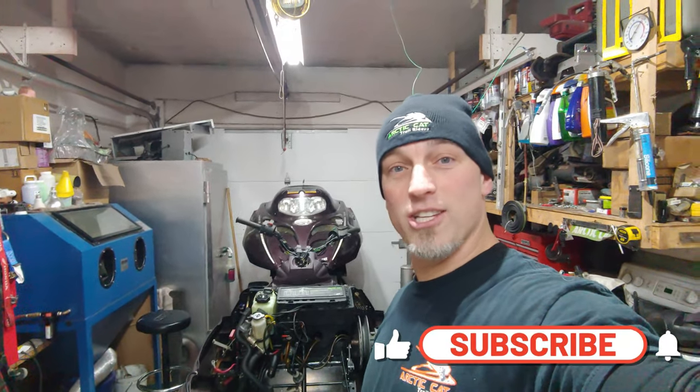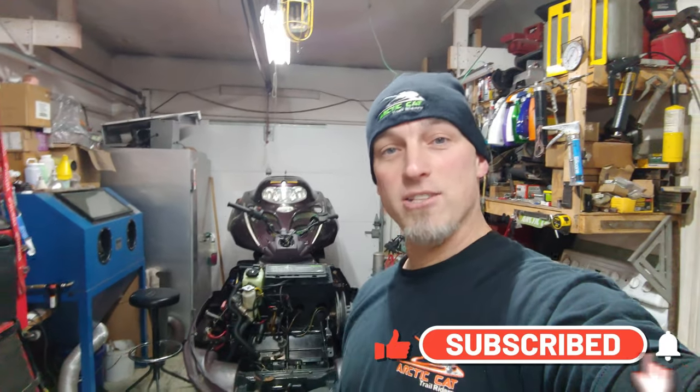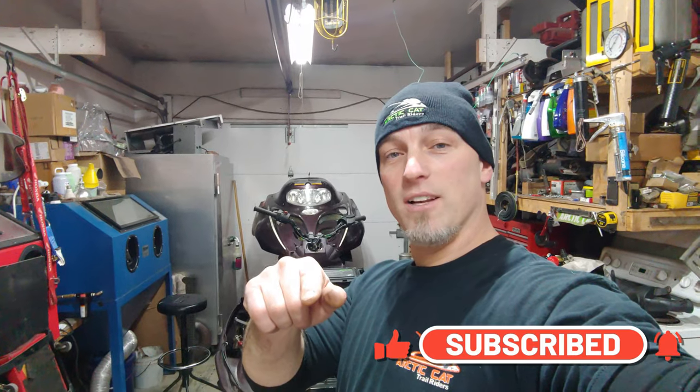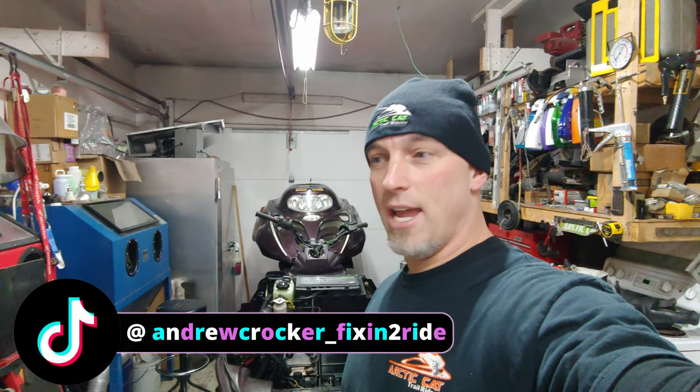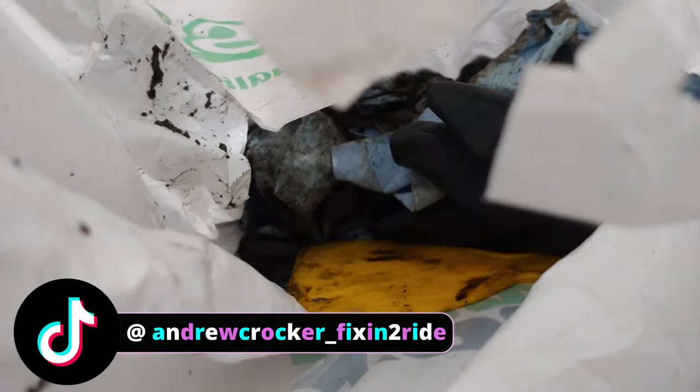If you guys aren't subscribed to the channel and you like this kind of stuff, hit the subscribe button and the alert bell. Don't forget to smash the like button — always appreciate that. Check us out on Instagram. I'm also on TikTok now at Fixing to Ride — Andrew Crocker underscore Fixing to Ride. I've got a bunch of short videos going up there, pretty much the same stuff with a couple variations. Let's go ahead and get to it.